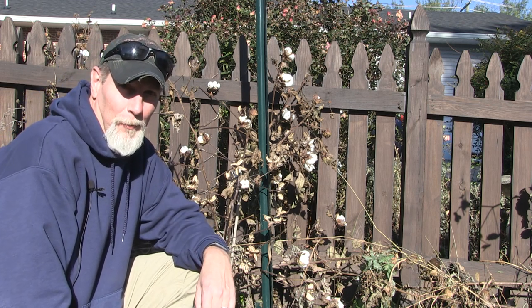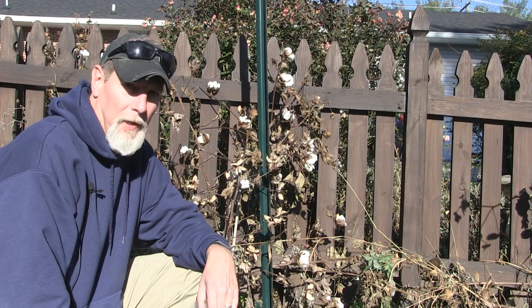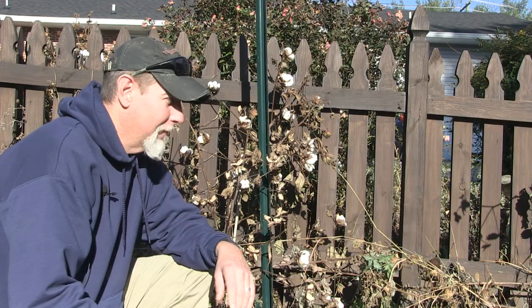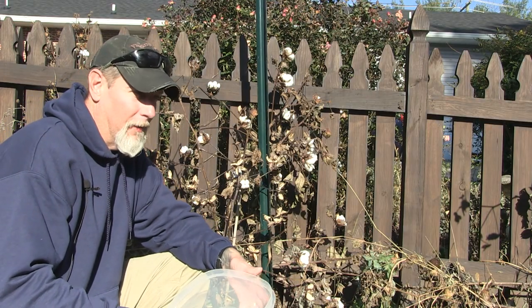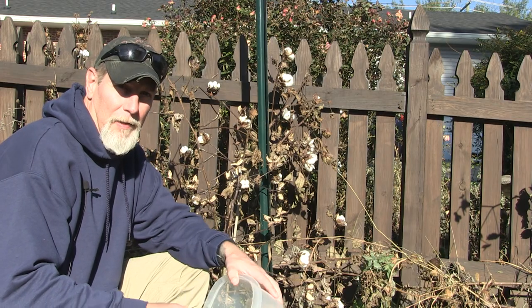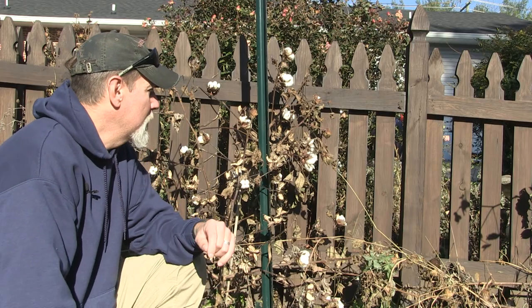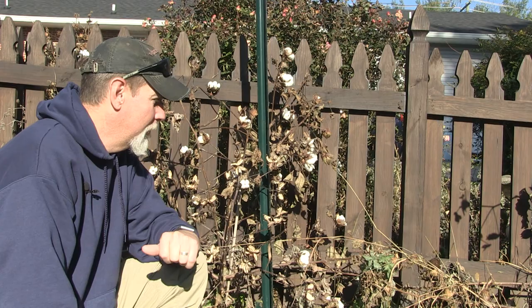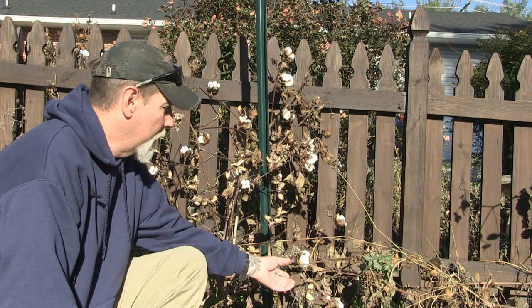Hey everybody, welcome back to One Seed, One World. Got one more update on the cotton for you. You would think by this time of the year — tomorrow's Thanksgiving — that cotton would be pretty much done, especially with the weather we've had here. This past weekend it was around 17 degrees overnight, and we've had some sleet and ice and some snow flurries. But these cotton plants have been kind of hanging on and I think we're kind of down to the last bit of it.